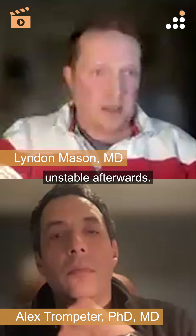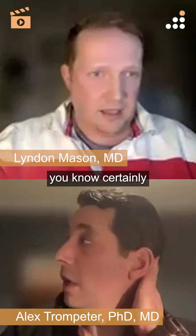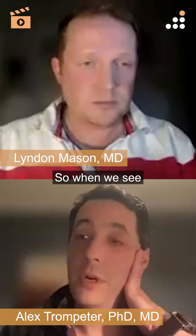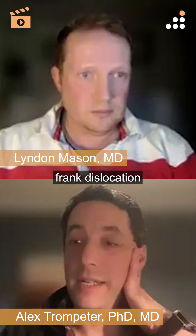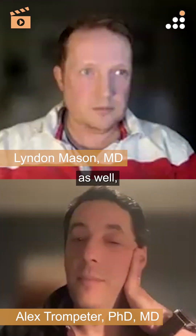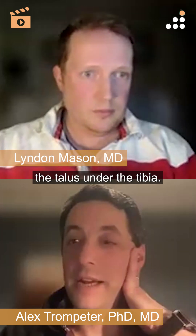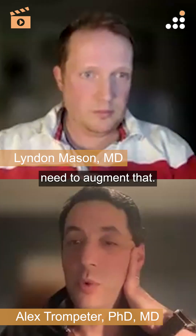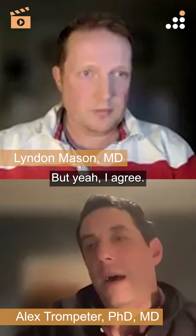Certainly in high energy trauma — when we see open ankles with capsular disruption around the whole ankle, or a frank dislocation — you can kid yourself that just fixing the back stabilizes the talus under the tibia. But sometimes you need to augment that, depending on the soft tissues and what else is going on. There are lots of other strategies, but I agree.